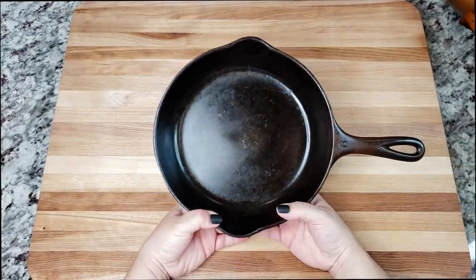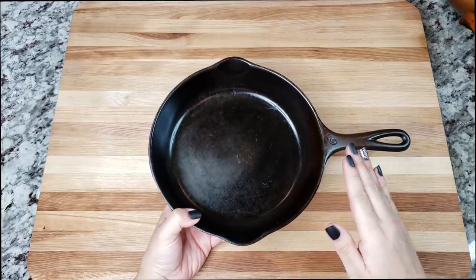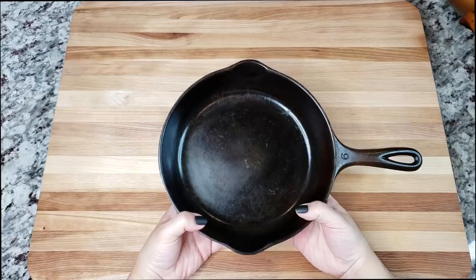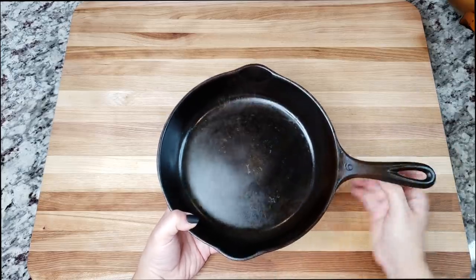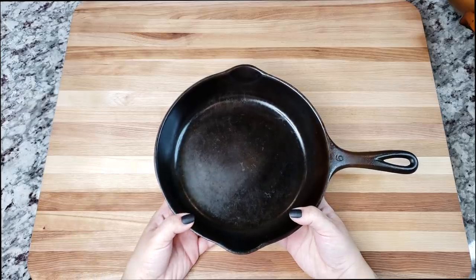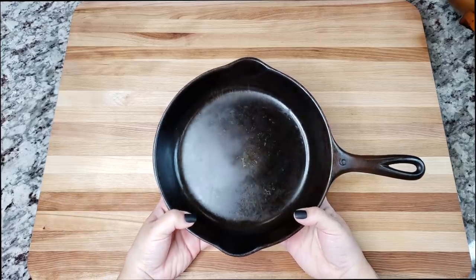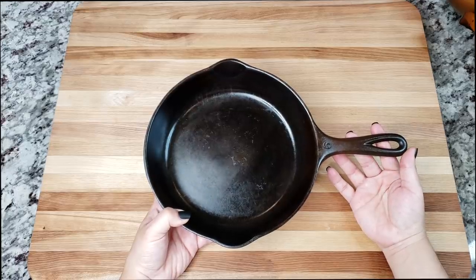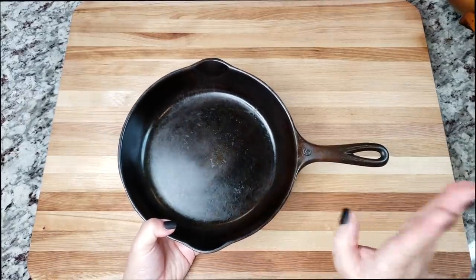The way I clean my cast iron: if there's a lot of residue from frying chicken or cooking breakfast, I use a metal scrubber, add a little water, scrub it, then dry it very well. Sometimes I'll put it in a preheated oven at 400 degrees to make sure it's fully dry, then oil it. I don't know if that's the technical method, but this is a well-seasoned old pan. I've had it since my teens — I used to love going to thrift stores and estate sales.